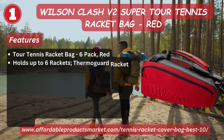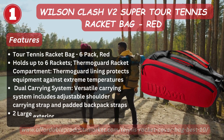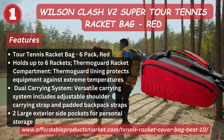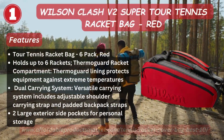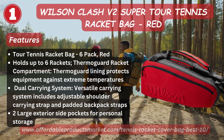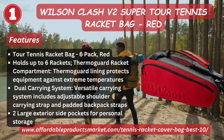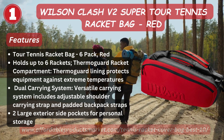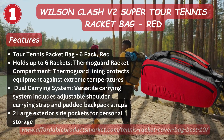Number one: Wilson B2 Super Tour Tennis Racket Bag, Red. Features: holds up to six rackets, thermo-guard lined racket compartment, thermo-guard lining protects equipment against extreme temperatures, dual carrying system with personalized adjustable shoulder carry straps and padded back strap, two large exterior side pockets for personal storage.